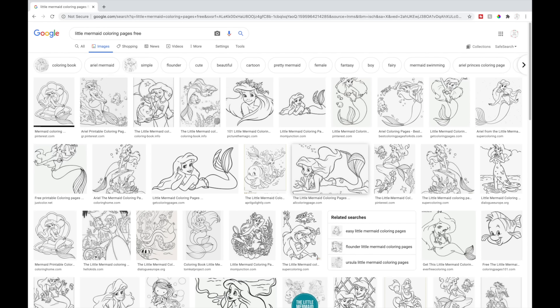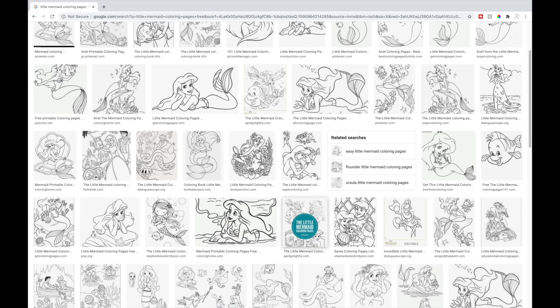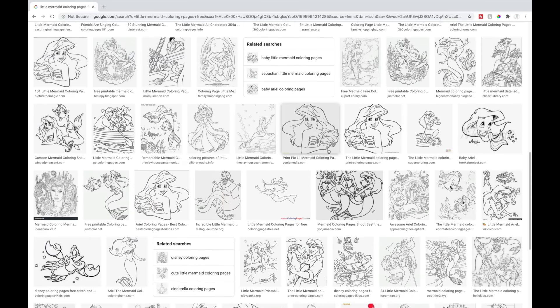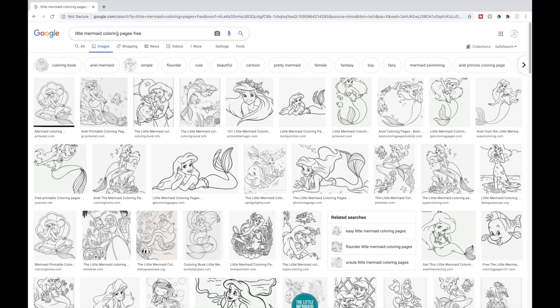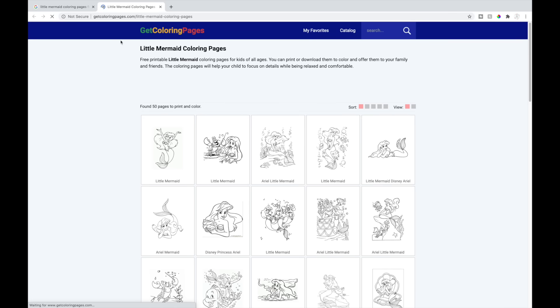Disney does not allow you to sell items with Disney designs on them, so these would be for personal use only. You also need to make sure the image has a free download, so you have to do your own research when finding images online. Here is a bunch of images — I typed in coloring pages because it comes up with a lot of options. The one I'm going to use is this one; I'll select it and go to the actual page.